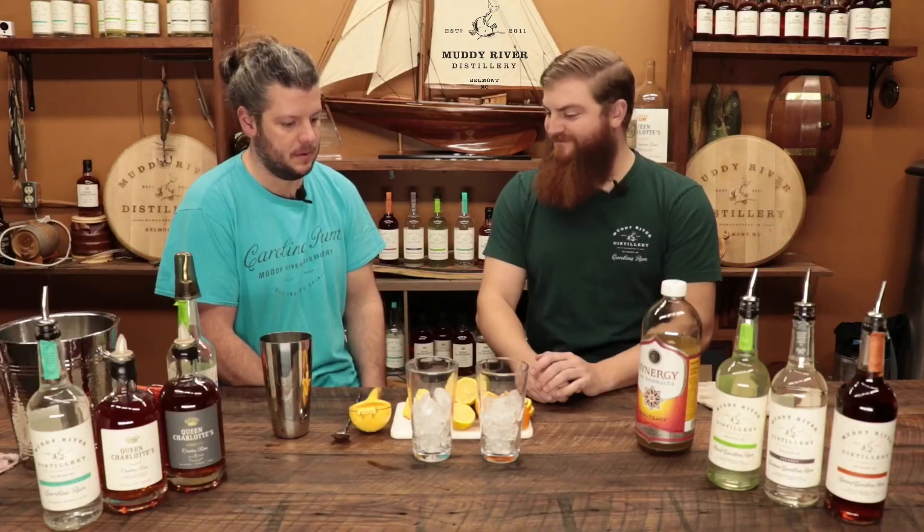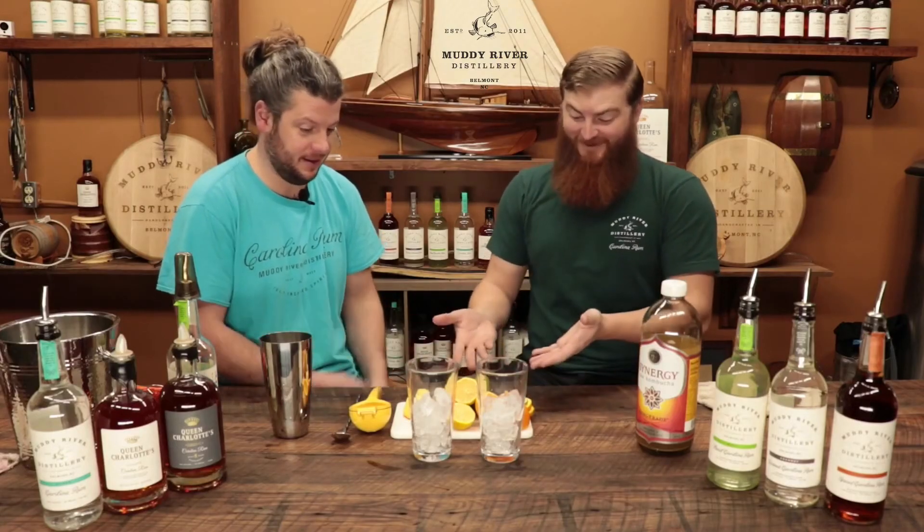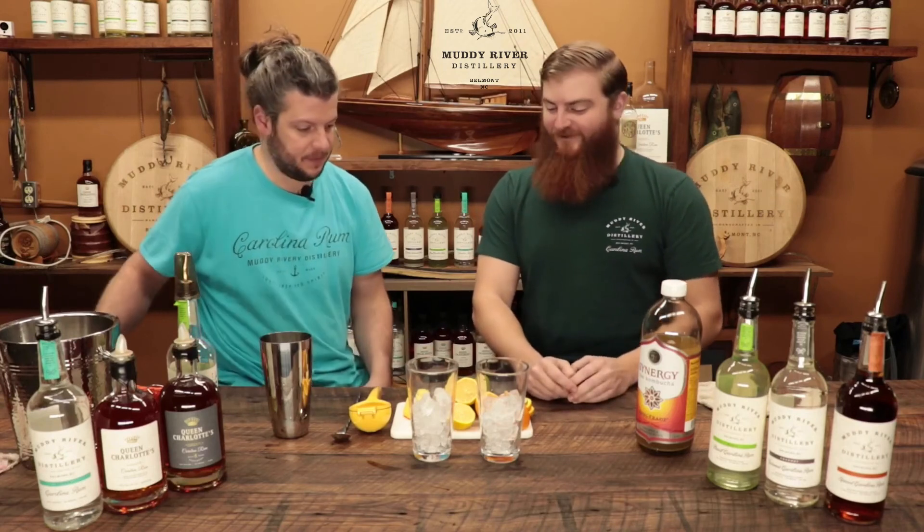Isn't that tasty? Fruit salad spiked kombucha. It looks like a fruit cocktail.